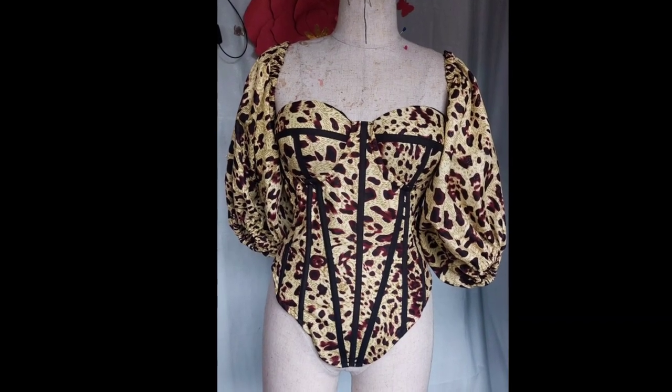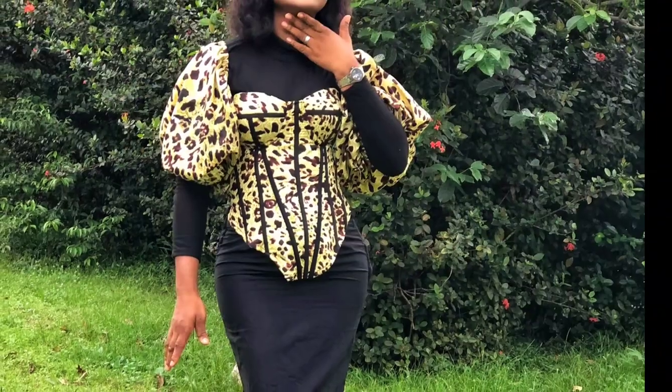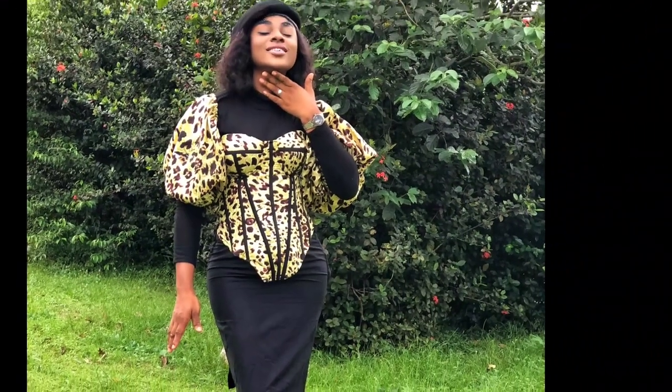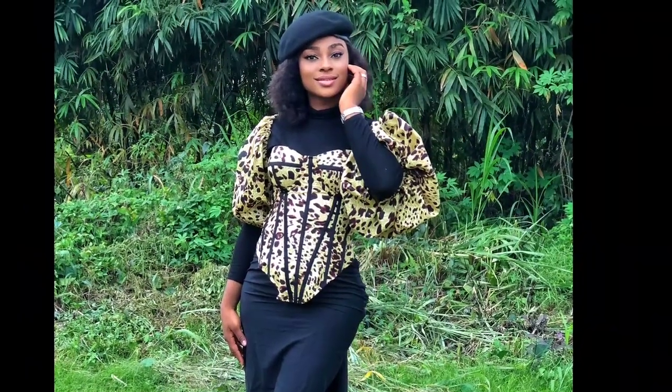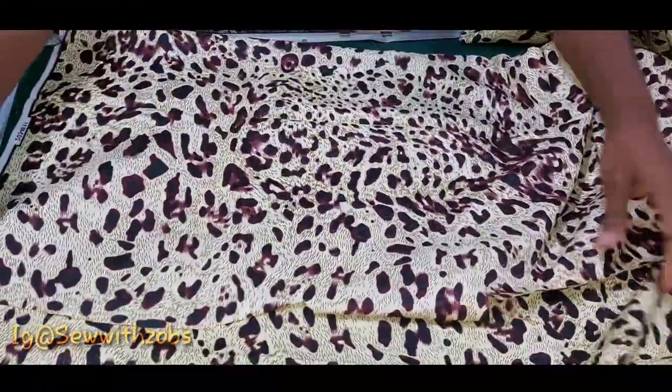Hello everyone and welcome back to the channel, this is still your girl Sew with Sobs. We already did and uploaded Part 1 of this tutorial, and this is going to be the sewing aspect of this tutorial.